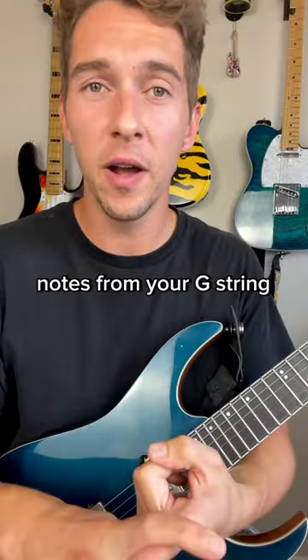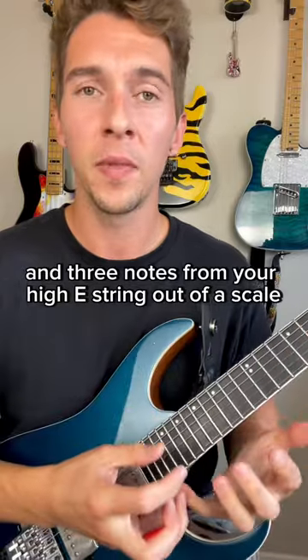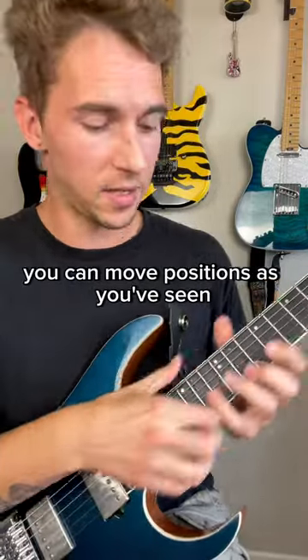What we're doing here is extracting three notes from your G string and three notes from your high E string out of a scale. This could be in any scale, any position — you can move positions, as you've seen me do.